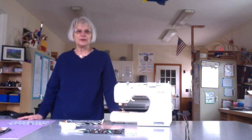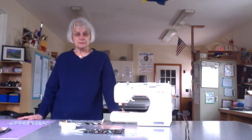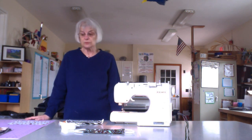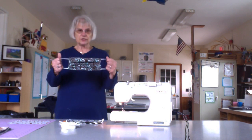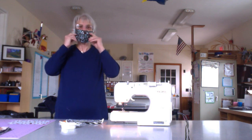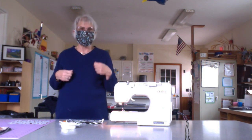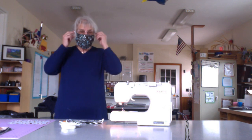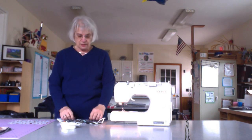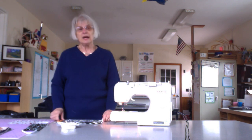Good afternoon boys and girls, this is Mrs. Terrell and I'm going to teach you how to make a face mask. We were in dying need of them and I thought you guys would really like to do this. It's really easy. They look like this all finished — put them on and it covers up everything for you, and can actually be heard, so if you sneeze or something it catches it. That's what's so important about them.